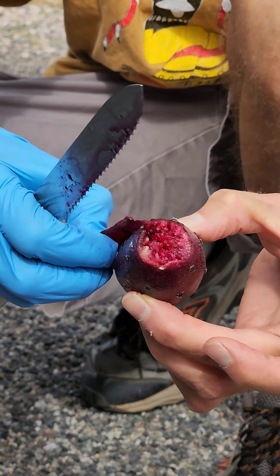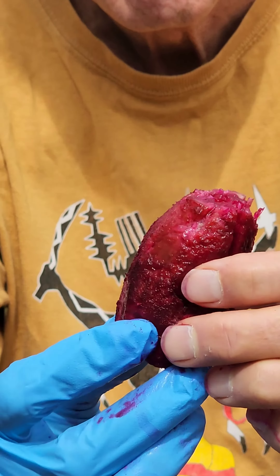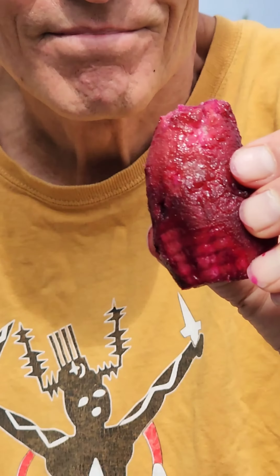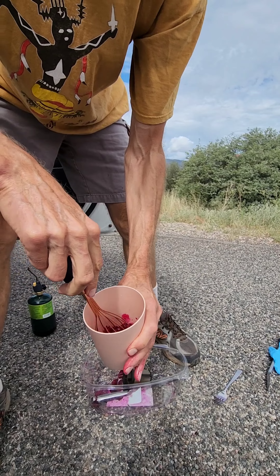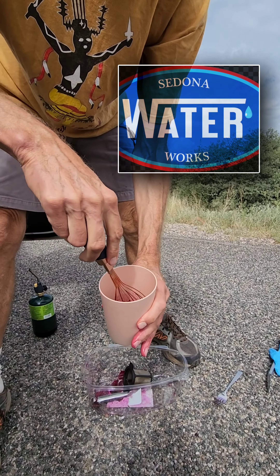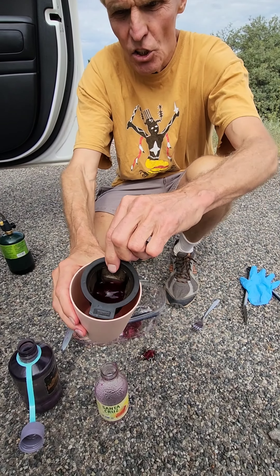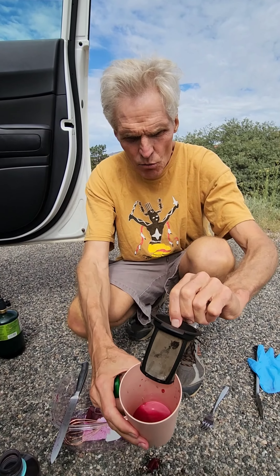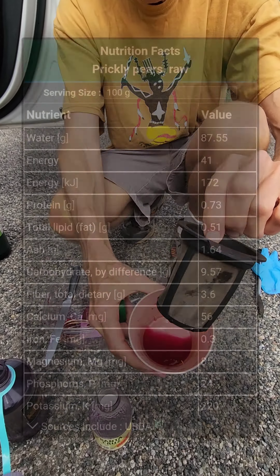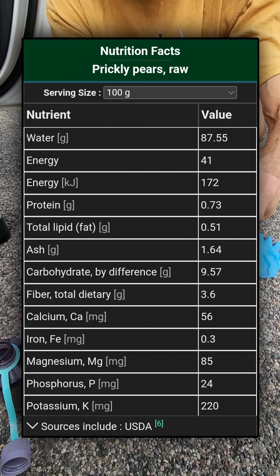Mash it with some pure water — preferably from Sedona Waterworks. This is Canyon water. You can see it's slowly dripping, drip by drip. You can see what a rich color it has — nutrients and antioxidants from the land.